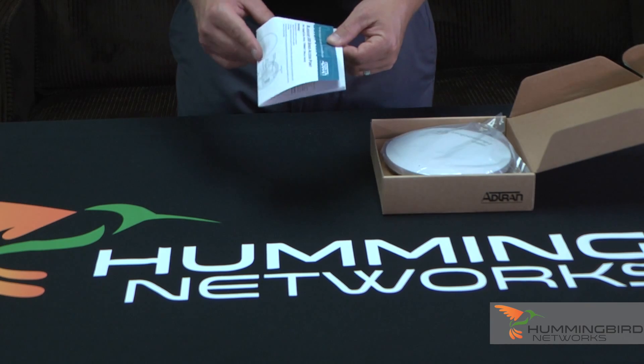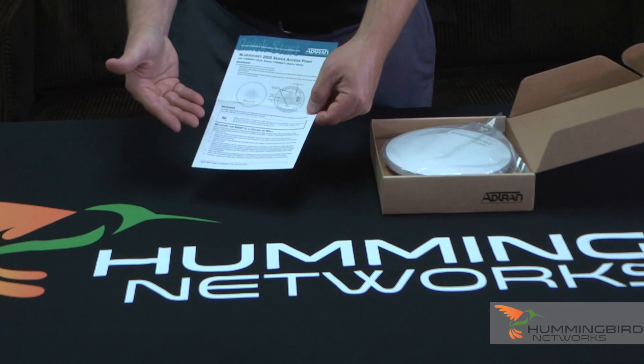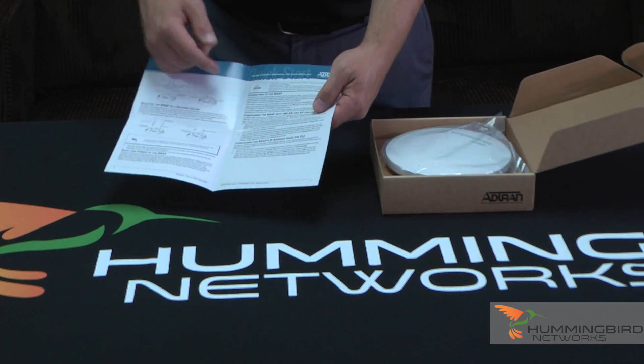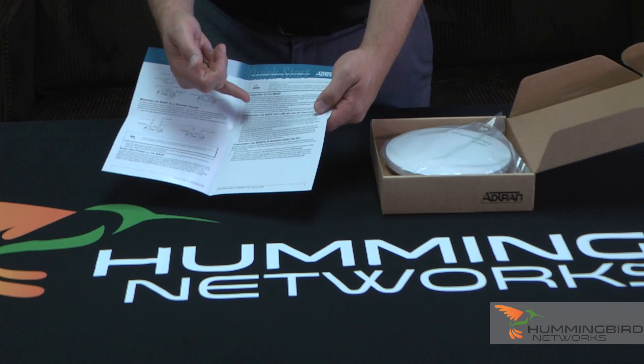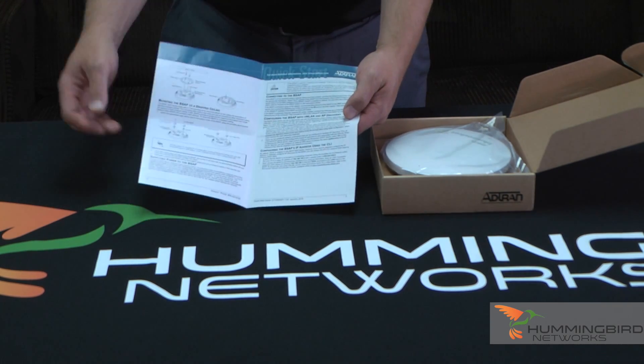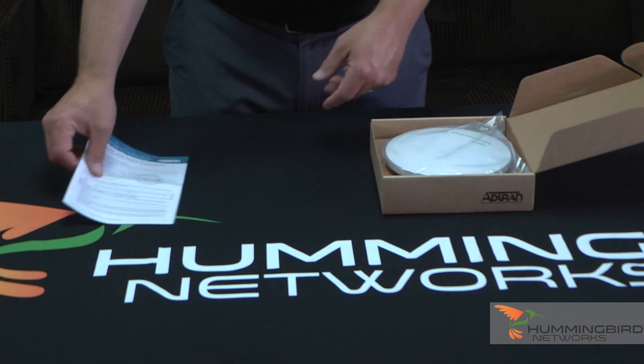First off, you're going to see the Adtran Quick Start Guide. The Quick Start Guide will tell you how to mount the access point on a ceiling or a wall. It'll tell you how to access the AP using VWLAN, or you could use CLI if that's the way you'd prefer to configure it.